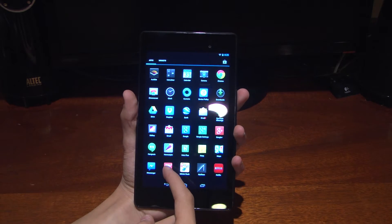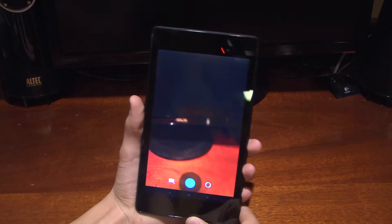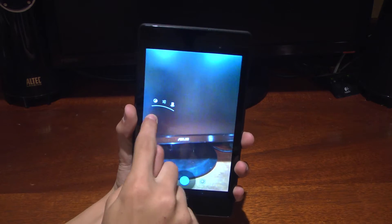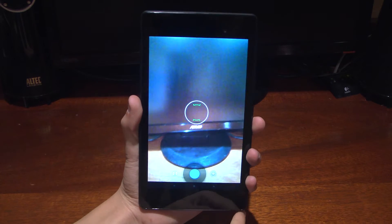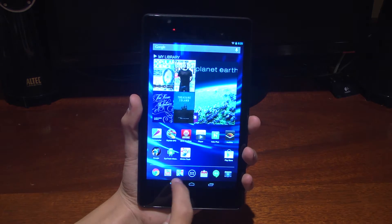We also have a new camera app, which I can show you. It's entirely one-finger settings — you can change whatever you want with a single finger, then press shoot to take a picture. That's it, and it's easy.